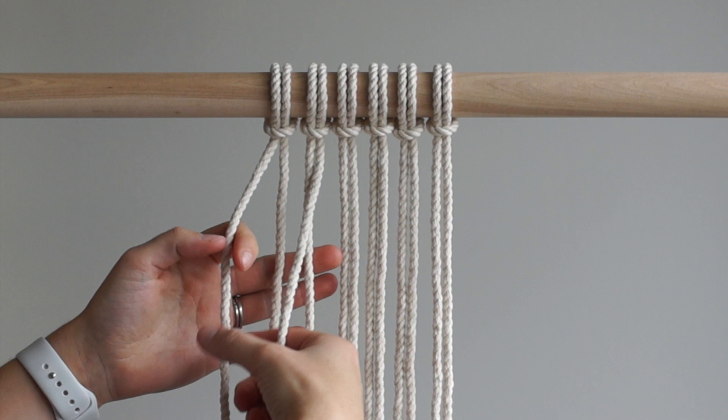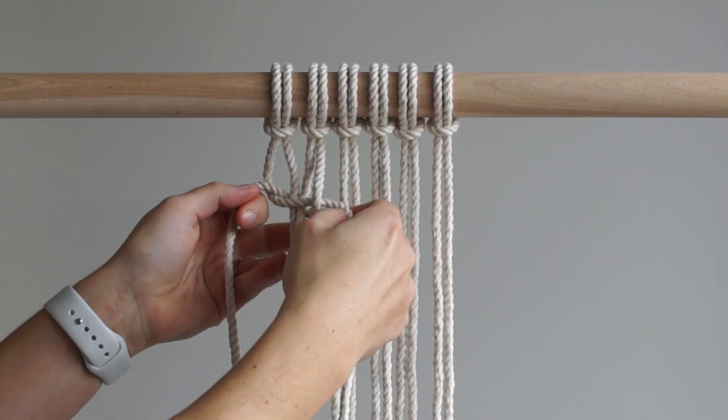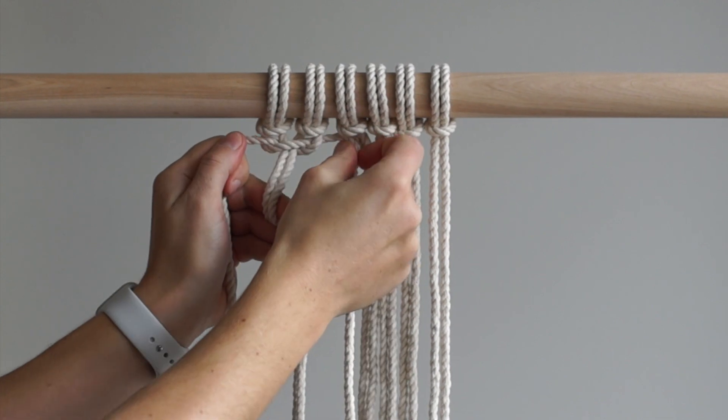Tie 3 half square knots across the top of your work. Make sure you are tying all left facing or all right facing square knots for this pattern.